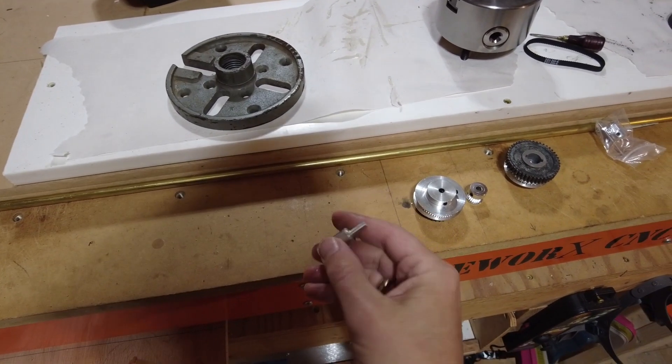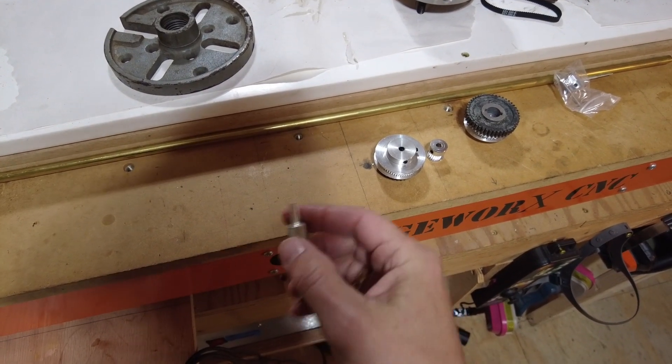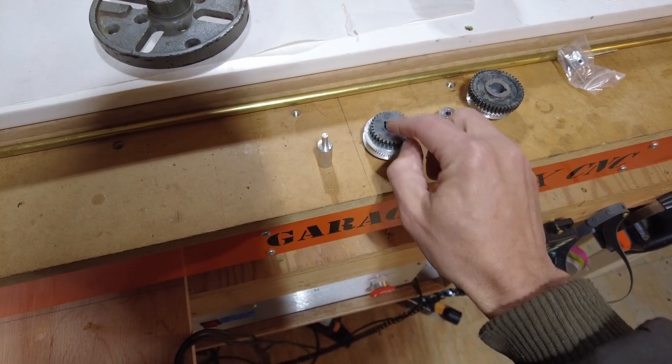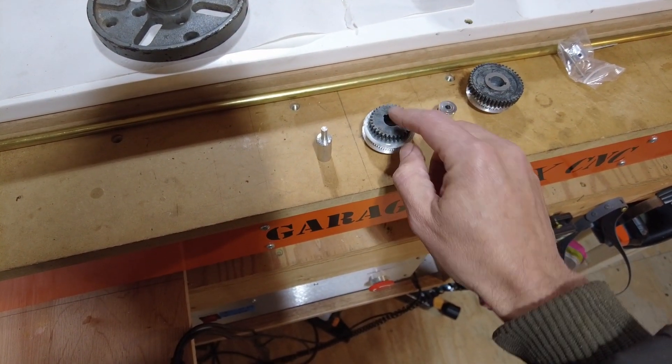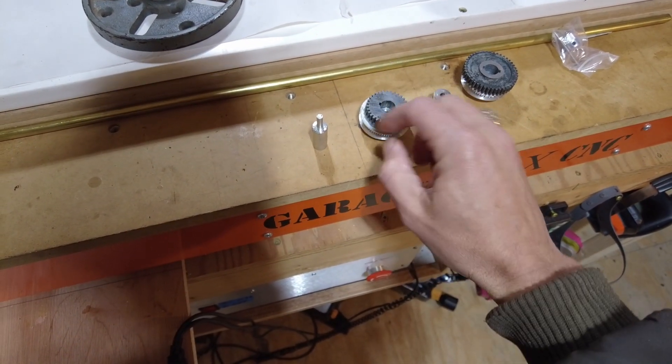One of the cool things about a metal lathe is you can make your own holders and parts for the things you're working on — kind of make your own tools. What I wanted to make sure was that I had this gear here perfectly centered to the gear there for the pulley.